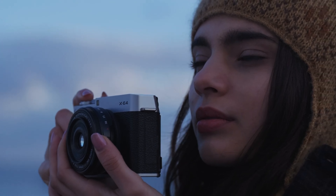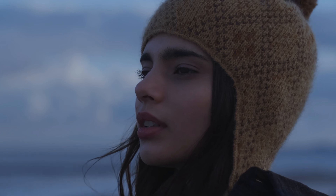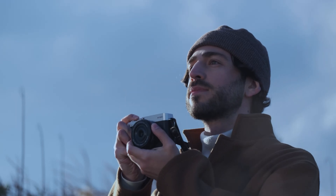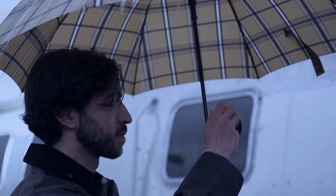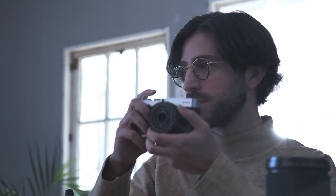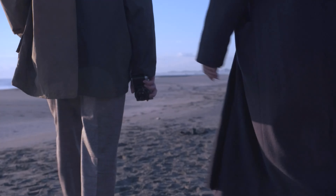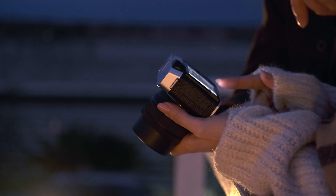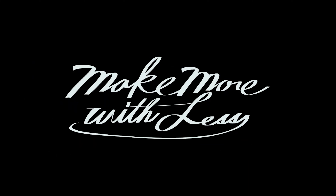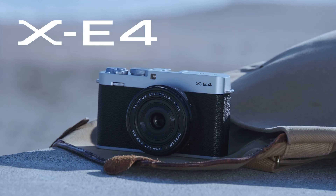Relative to the Fujifilm X-E3, the X-E4 brings a suite of updates, the most important of which is the latest 26MP X-Trans sensor and quad-core X-Processor 4. This means the image quality and, in some cases, performance of the X-E4 will be a match for the best that Fujifilm has to offer in its X-mount lineup. That 26MP sensor brings a native base ISO of 160, down from 200 on the X-E3, and super-fast readout speeds that let the X-E4 fire away images at 20fps with the electronic shutter, or 30fps if you opt for a 1.25x crop.